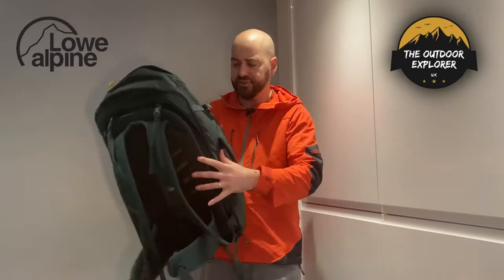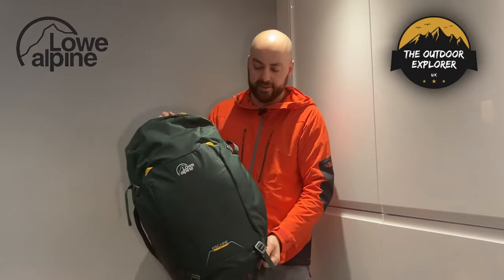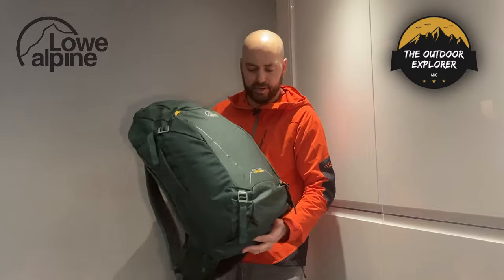So why should you buy this bag? Well, it's a 45-litre rucksack so you could do a little wild camping adventure or even some winter walking, which is where it really opens up when you see some of the features it uses.